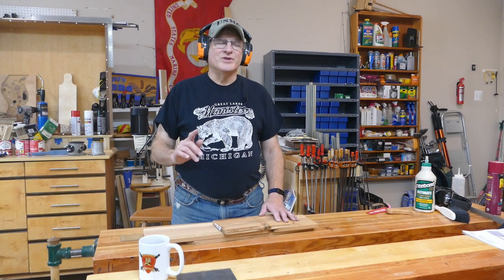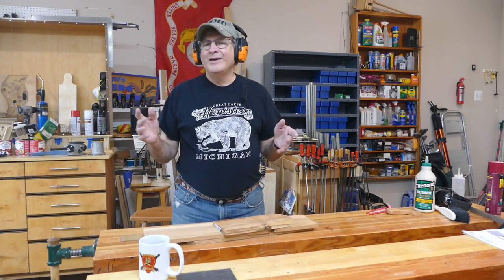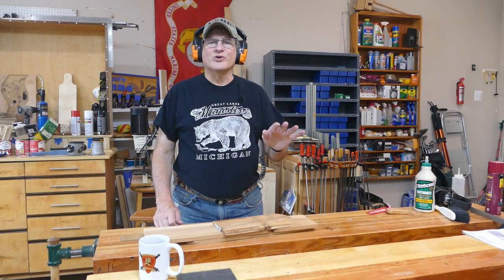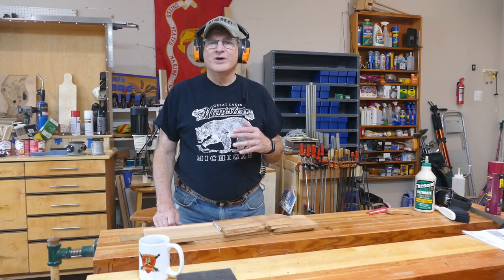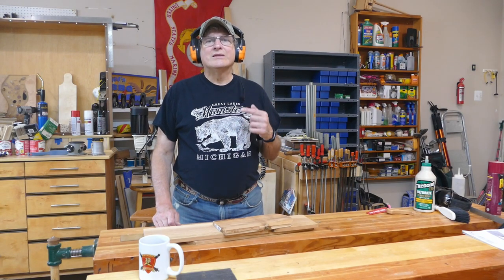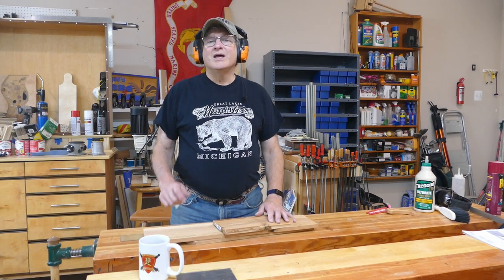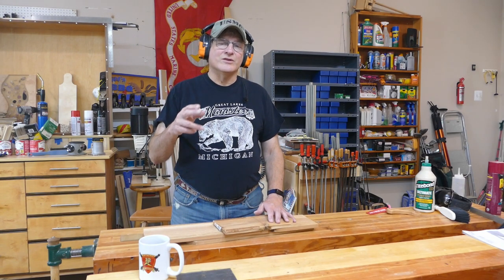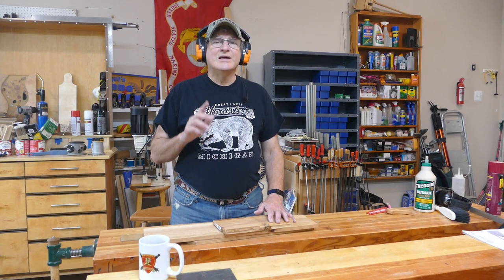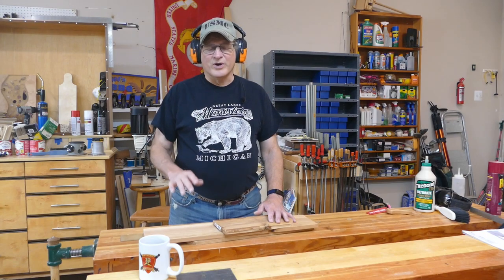Hey, Bill here with 30 Minute Woodshop. Thanks for joining. I'm wearing hearing protection — these are IsoTunes and I actually have music running in the background. These are great. For the longest time I've just done earbuds underneath my regular earmuffs. These things are a whole new level for me. If you don't have a set, I'd definitely check the link below — hit see more and find the IsoTunes link. Love these things. They're well worth the price.